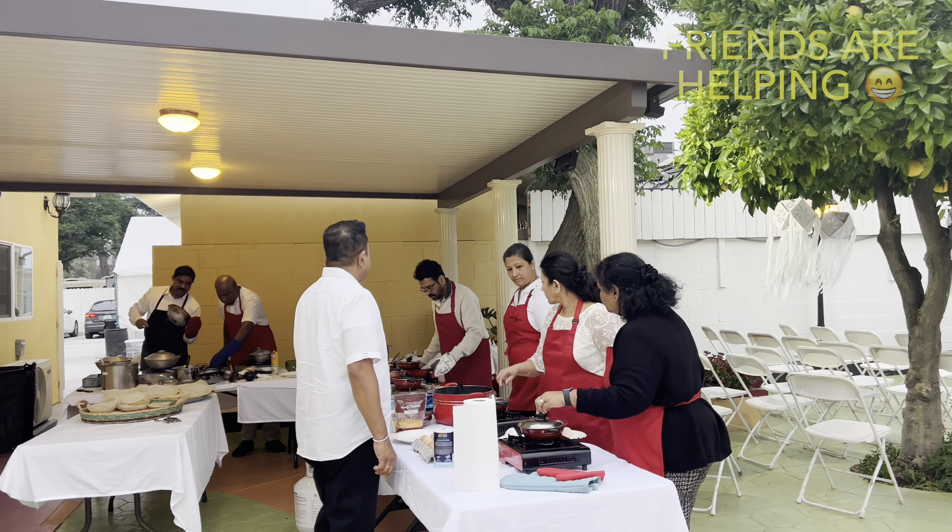Hello everyone, we are almost finishing up our hopper station right now. Oh, look at that!